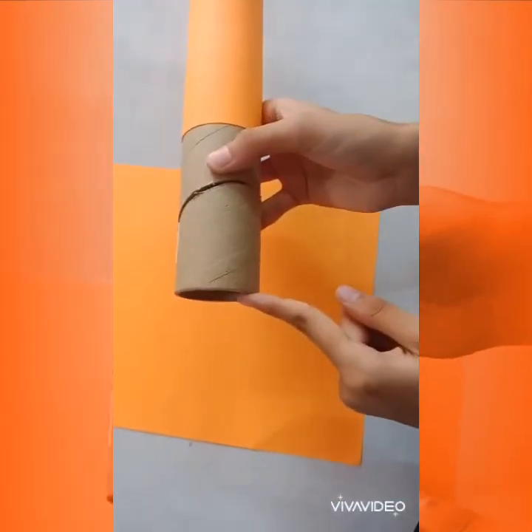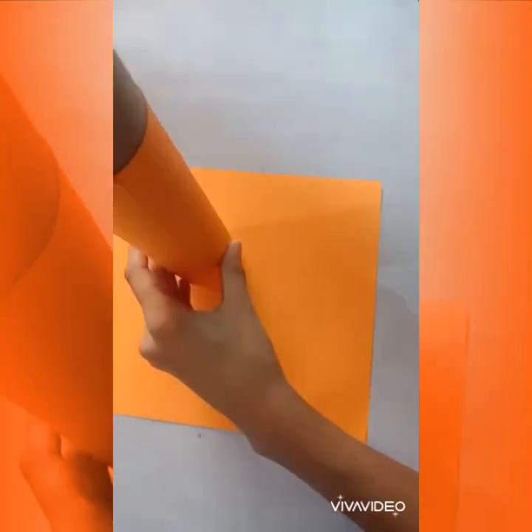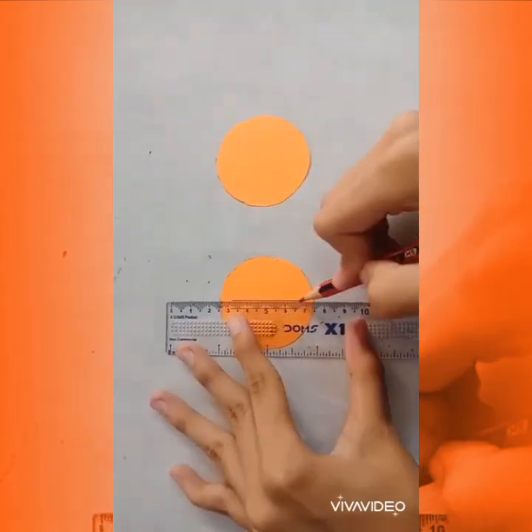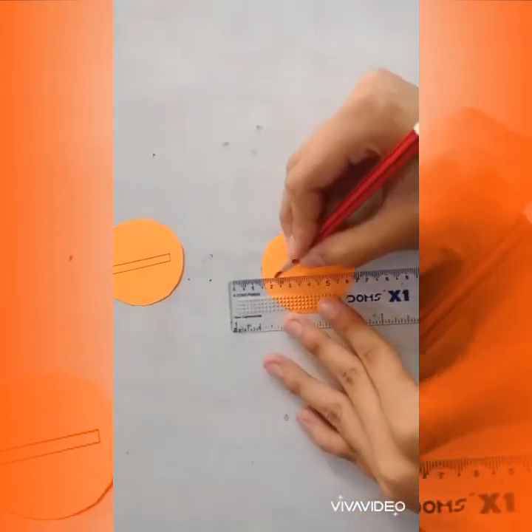Use the end of your roll to outline a circle on your cardstock and cut it out. After cutting it, cut a thin rectangle in the middle of your circle.